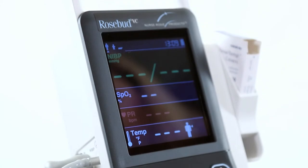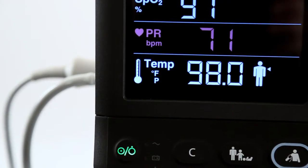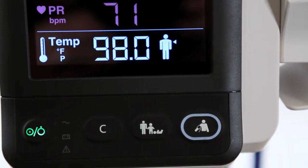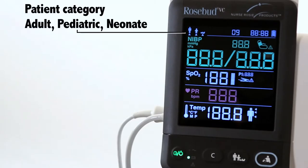Rosebud VC is easy to use with its high definition touch screen, easy to find control buttons, and simple to use directions. Rosebud VC will display the following patient categories: adult, pediatric, and neonate.